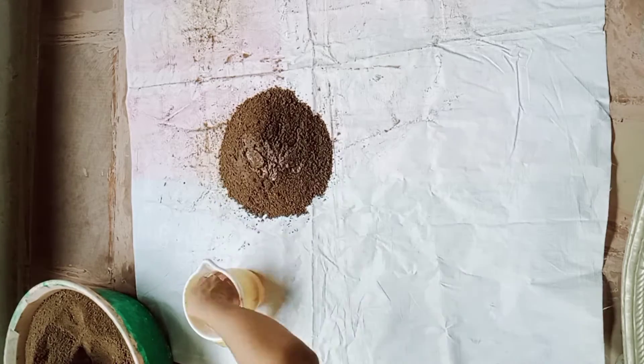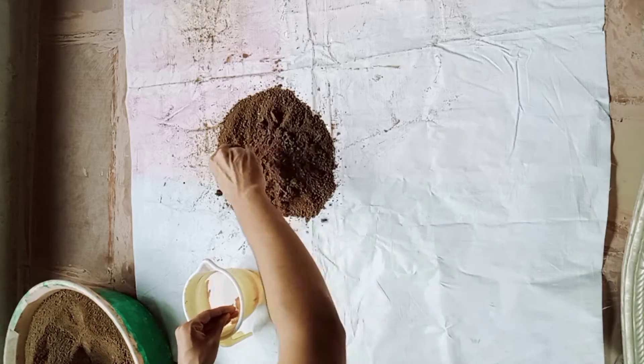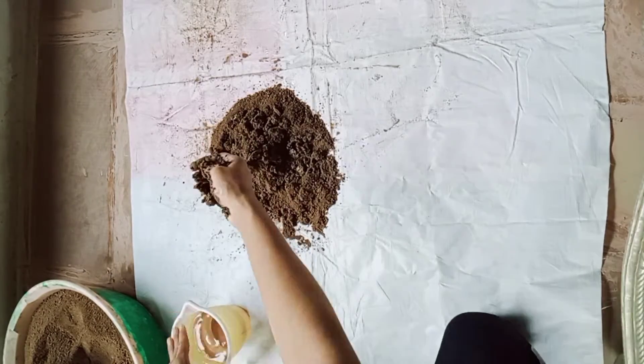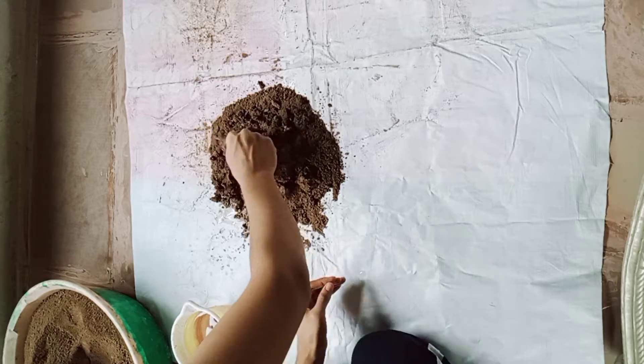You should keep the clay soaked. If you are going to use it the next day, add a little less water. If you want to use it immediately, keep the consistency medium — not too thick.